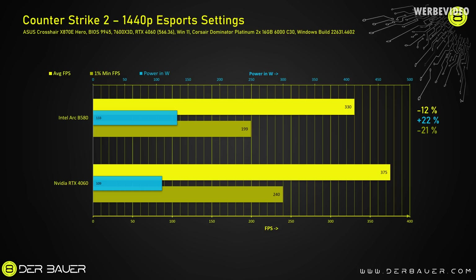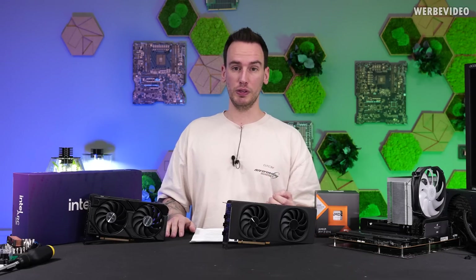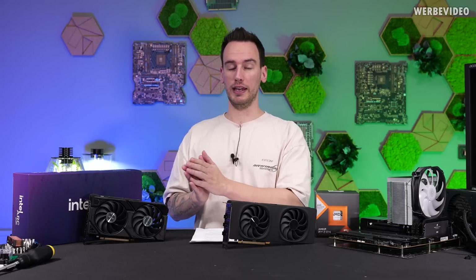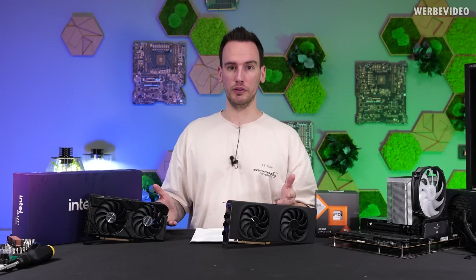I had to double-check to make sure that result was correct. Then I started testing the games and there it was a little bit different. For example, looking at Counter-Strike 2 in 1440p resolution, the B580 is about 12% lower in average fps and about 21% lower in the 1% lows. At the same time it also consumes more power — the RTX 4060 with 109 watts on average consumes about 22% less. So the RTX 4060 was about 20% faster in Counter-Strike 2 in this scenario.